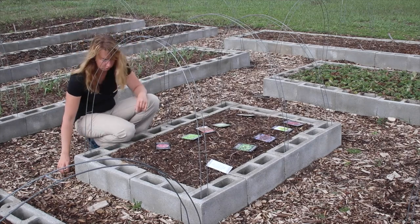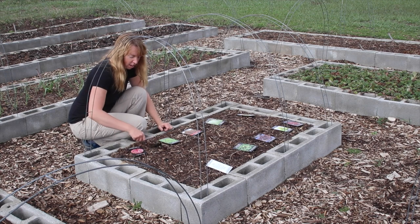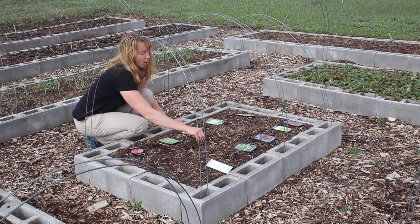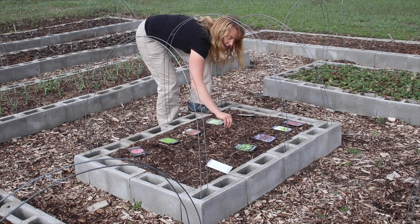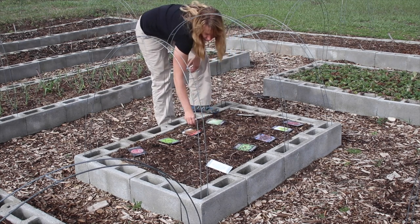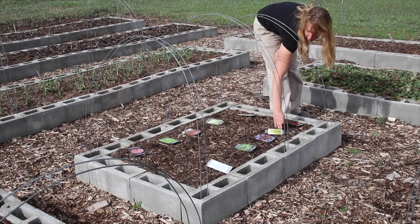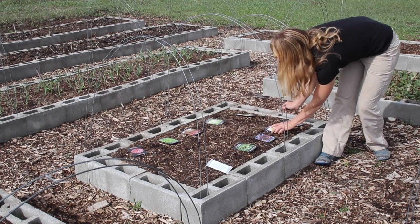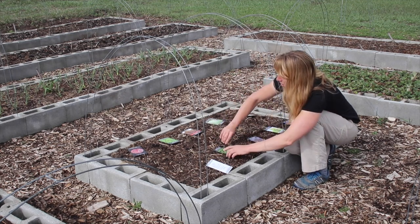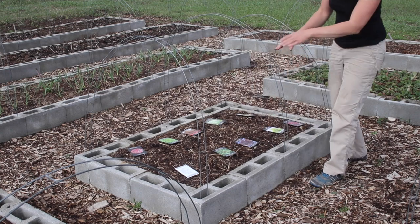This next little bed I'm going to do in lettuce. I like to do a lot of varieties every year because all the pretty colors, textures, and patterns that lettuce exists in are really neat. To keep me from getting confused, I'm taking a little stick and marking out sections because I'm going to do 10 varieties. I just need to know where I've put them while I'm planting — it becomes obvious once they come up. I'm leaving a little dent in the soil to mark into about 10 little blocks.